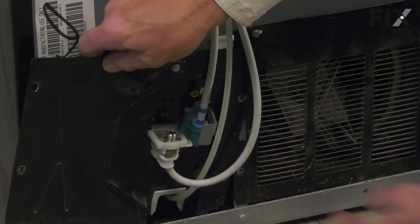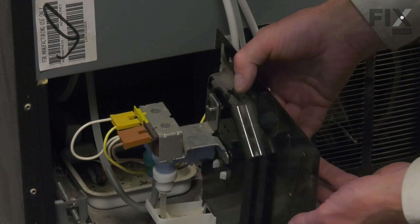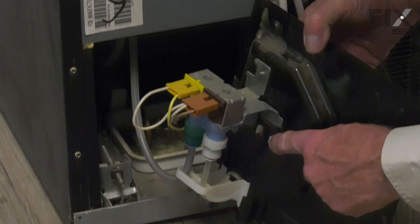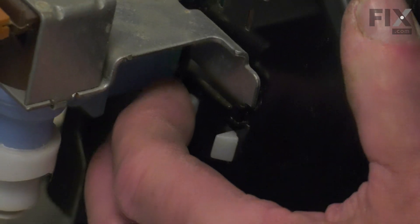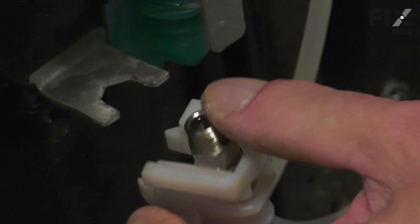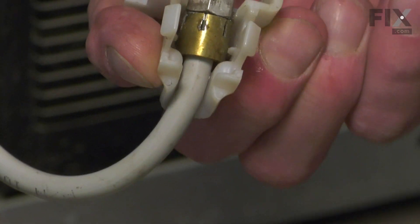Next, we'll lift that bracket out of the back of the refrigerator. We'll just pivot that around enough until we can see the two clips on the back side of this plastic housing. We're going to depress those clips and pull that housing towards us. We can then slide that housing off the end of that hose and just take note of how it sits in there.